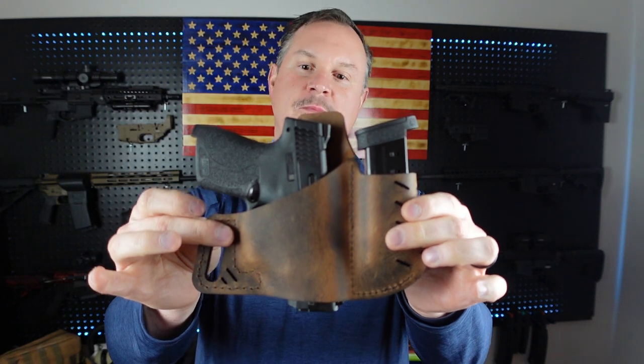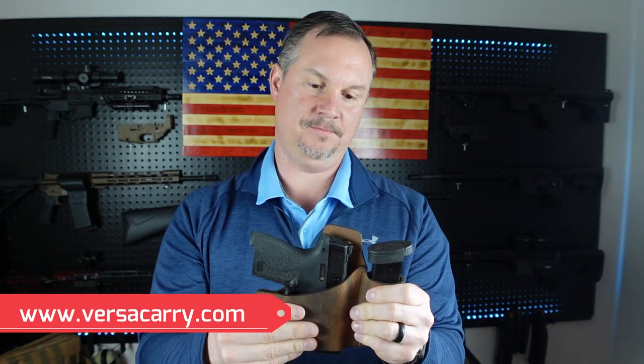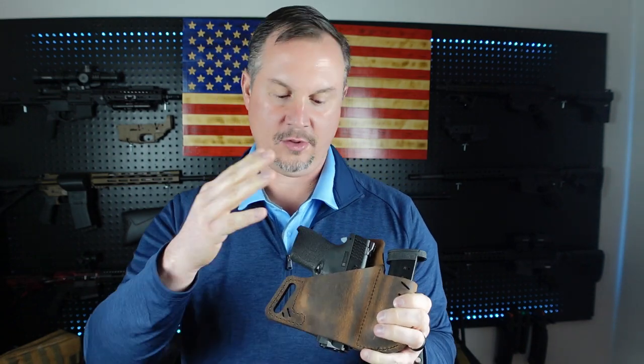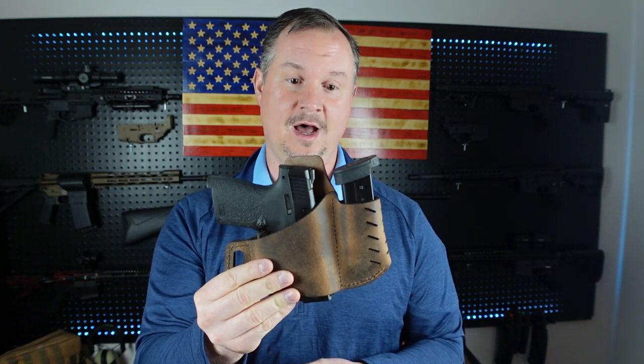Today in the studio I wanted to talk about something I've been wanting to get in my hands for a little bit, and that is the Versacarry OWB outside-the-waistband holster. I wanted to get a holster for my Shield. I love the Shield — I did a video on it a while back. Every time I'm on social media I see ads pop up for Versacarry leather holsters, and the price point is very very good. I was able to pick this one up for less than twenty dollars.